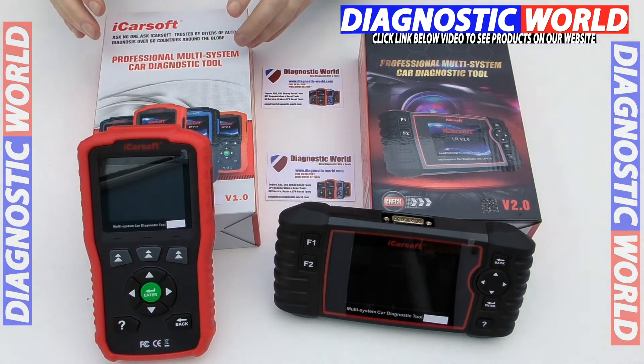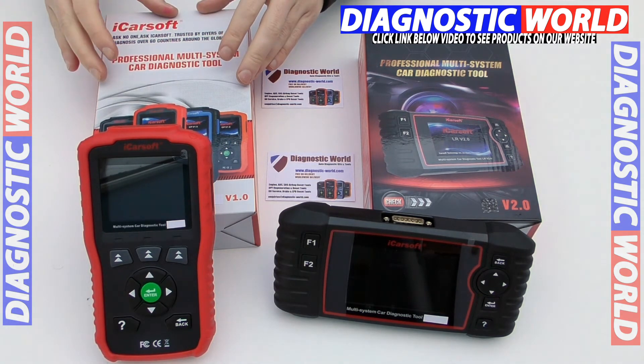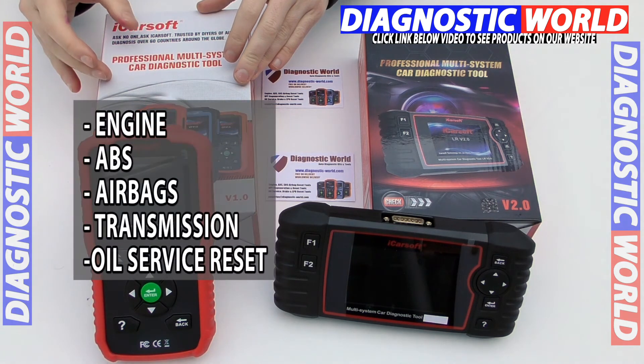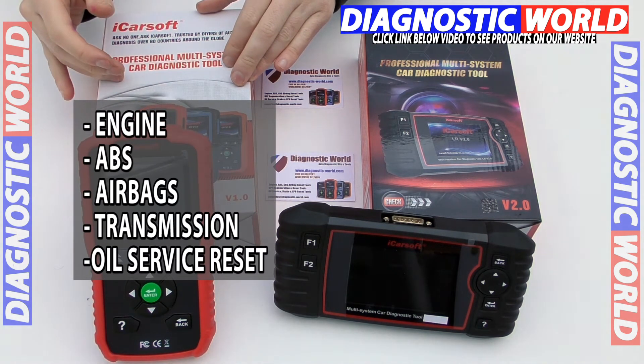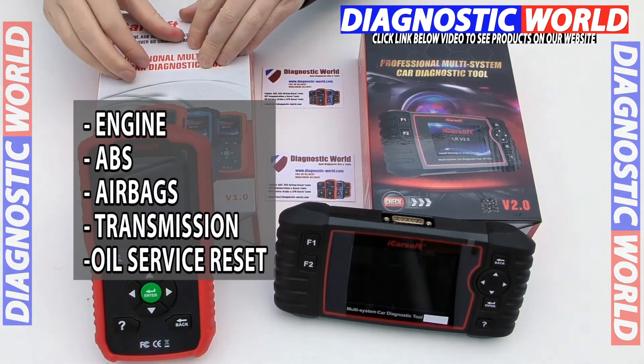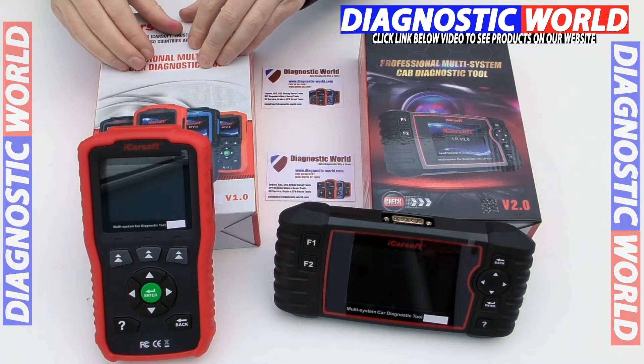Looking at the iCarsoft version 1.0 kit first of all — this kit will cover all of the main systems. The main systems being the engine, the ABS, the airbags, the transmission and oil service reset. In some cases, depending on the vehicle, it will cover other systems as well.